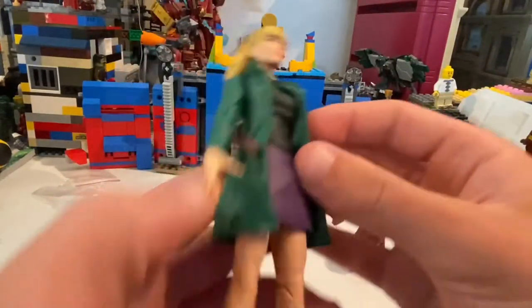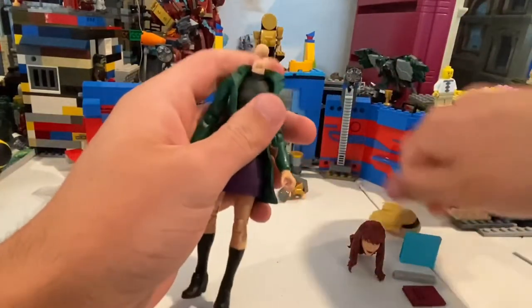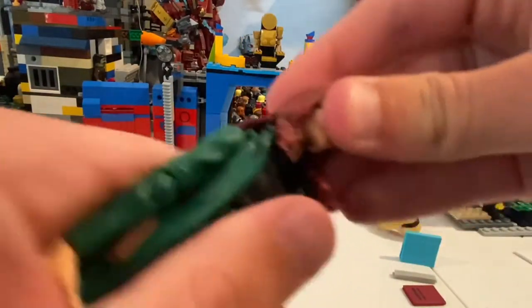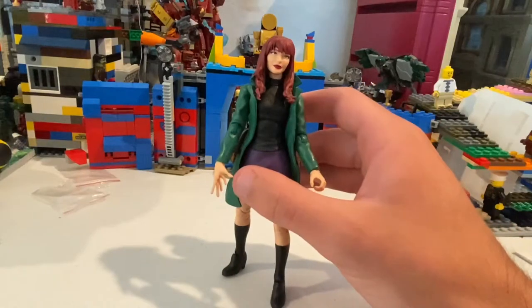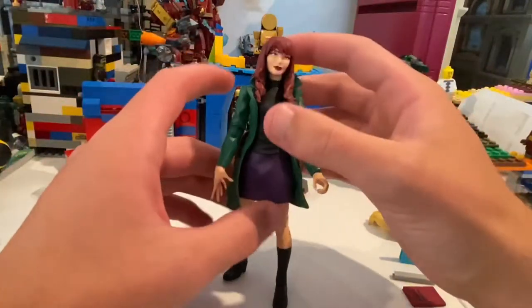Nothing really else going on. Let me pop off the head and switch to Mary Jane. Give me a second here. Oh, I think I got it. So here's MJ with the figure sculpt — looks really good.